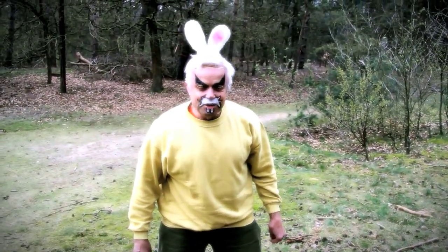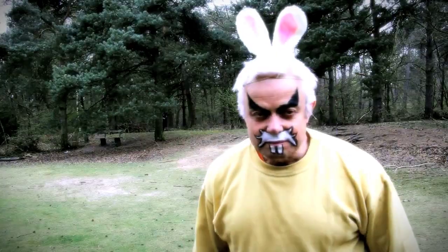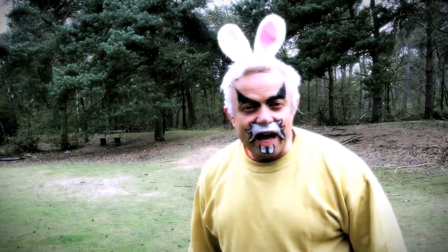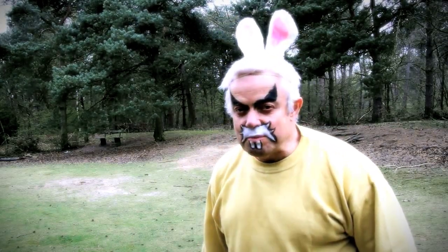Oh, it is me, Joe Bolton, the bunny. Today I am hiding Easter eggs. I will show you how and give some tips and tricks.